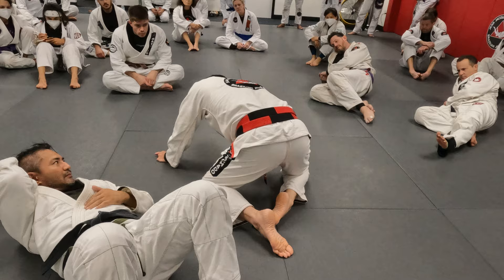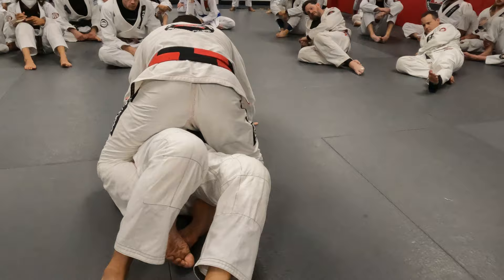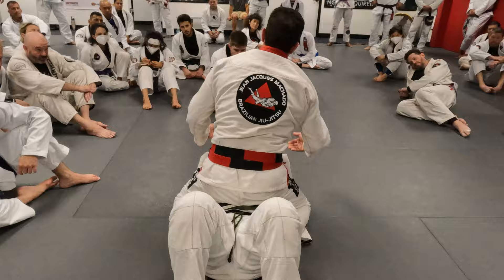I let him burn out a little bit, and once he stops moving I follow up to control his arm. Anytime he turns to the side, foot to the butt. Now to give him a little more challenge — look where my knee is up now. Any attempt at escaping, he will expose his elbow.